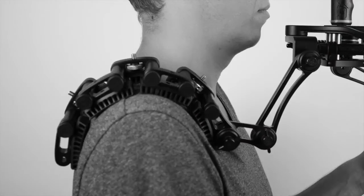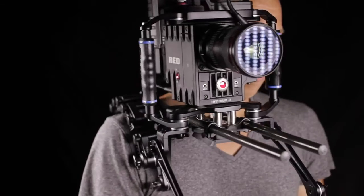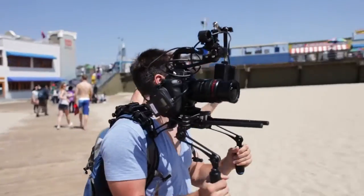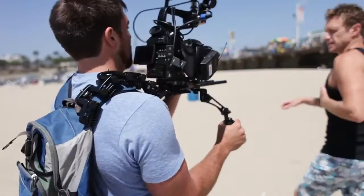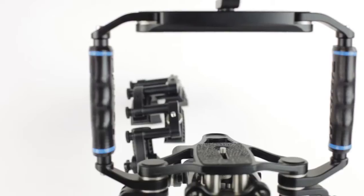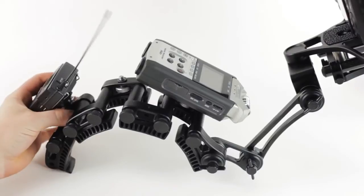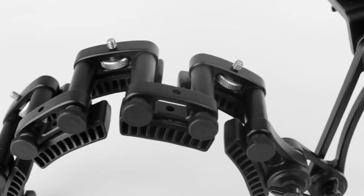For ultimate comfort and customization, we created the first ever fully articulating, custom fitting shoulder rest, the RhinoRest. It features nine individually articulating TPR pads that distribute the weight equally, and an integrated 15 degree cam that conforms to the slope of your shoulder. You can even attach more accessories with the eight quarter-twenty accessory mounting points above the wings.